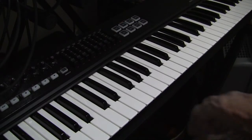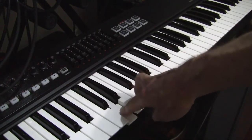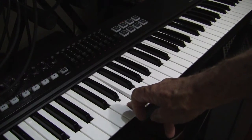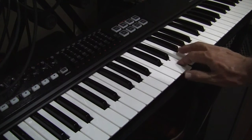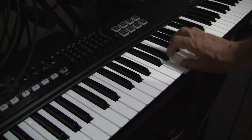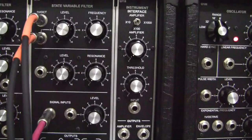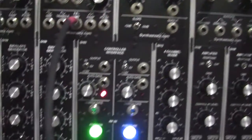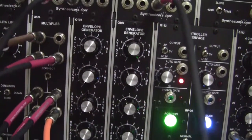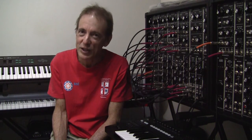Finally, a brass sound. And the settings for it. Thanks for joining us on the show and we'll see you soon again.